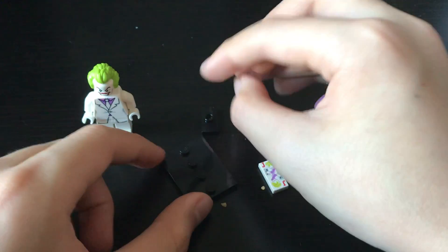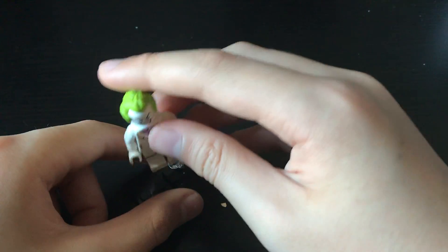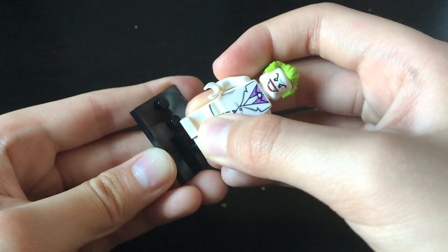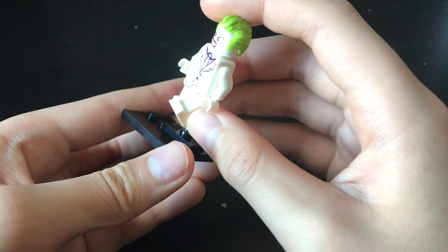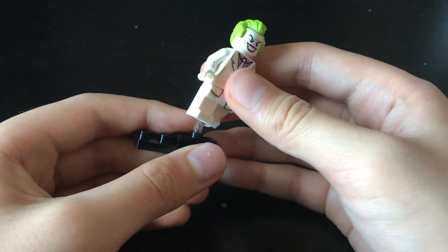I'm really satisfied with this minifigure - it was one of the minifigures I wanted out of the series, so I'm pretty pleased with this acquisition. In case you don't know, all these new Lego minifigures packs come with these pieces which let you position the minifigure as if he's flying, or jumping, or just walking if you want.